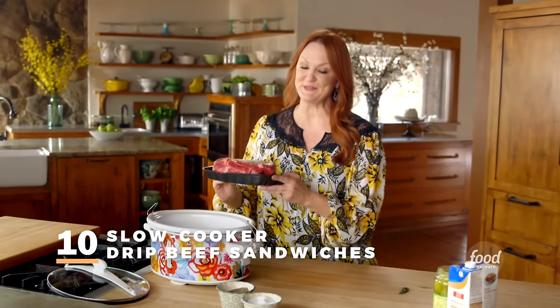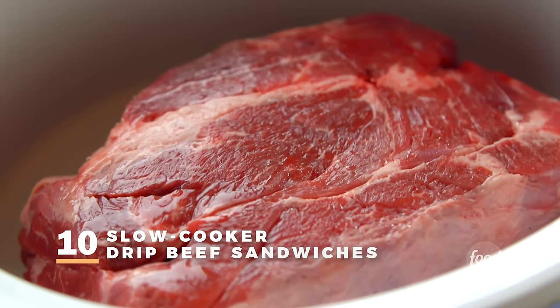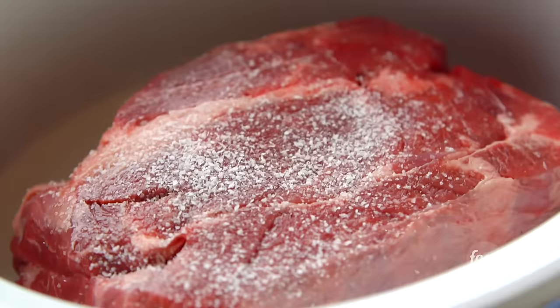The slow cooker is gonna do all the work. I'm using a four pound piece of chuck roast — that's a pretty big chuck roast. I'll season the other side with salt and pepper, and you won't believe how easy the rest of this recipe is.